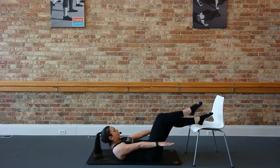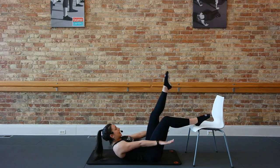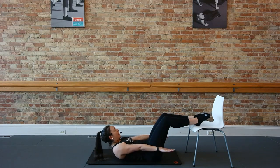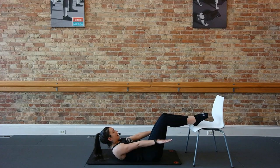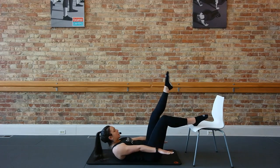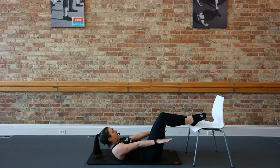Now inhale here. Exhale, right leg lifts up. Inhale, right leg down. Exhale, left leg up. Again inhale. Exhale, right leg. Inhale. And exhale — one more on each leg. Down two three, and up two three. One more left.